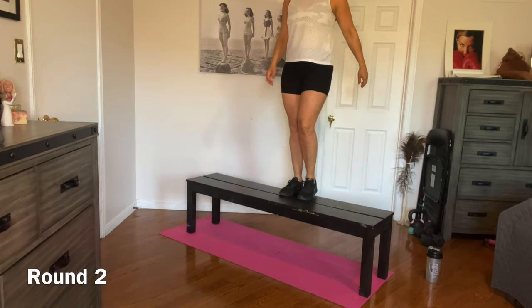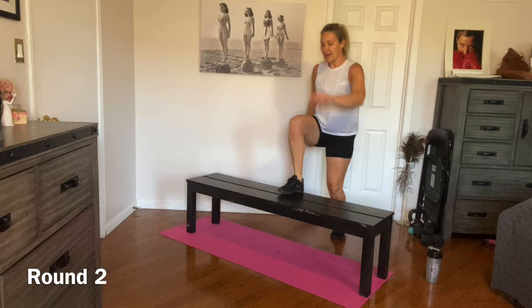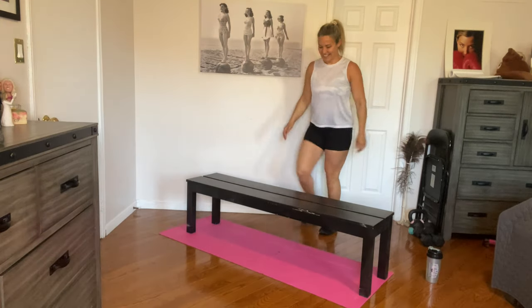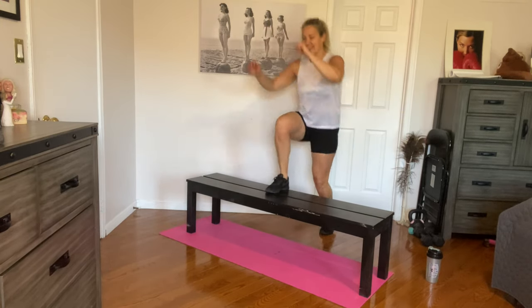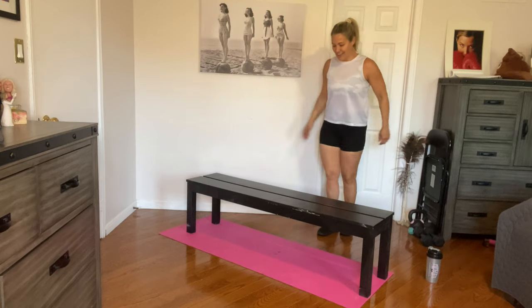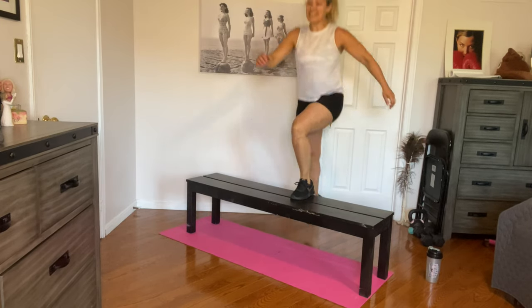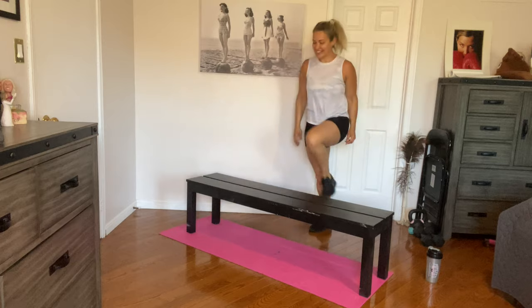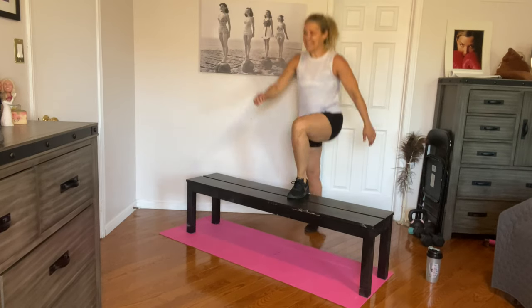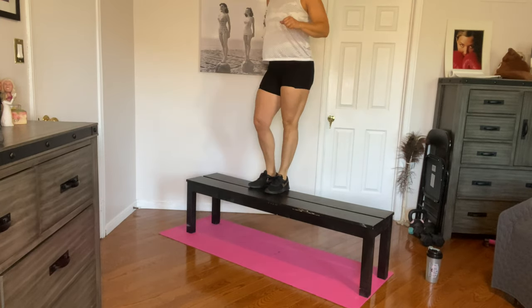Round two, let's go. Step up and down — same leg or alternate, I'm going same leg right now. Three, four, five, six, seven, eight. Two more and we switch sides. Nine, ten. One, two, three, four, five, six. Four more. Seven, eight, nine, and ten. Awesome job.